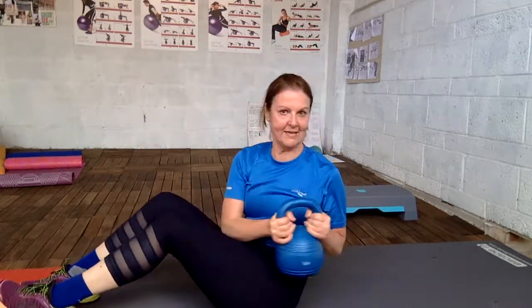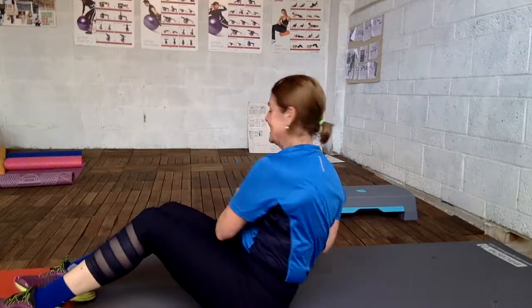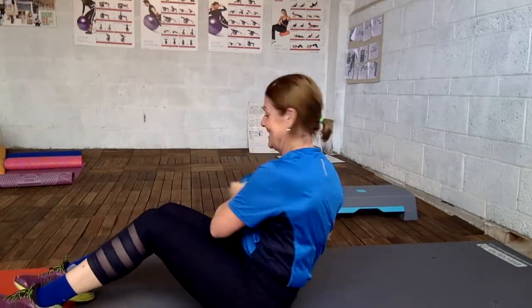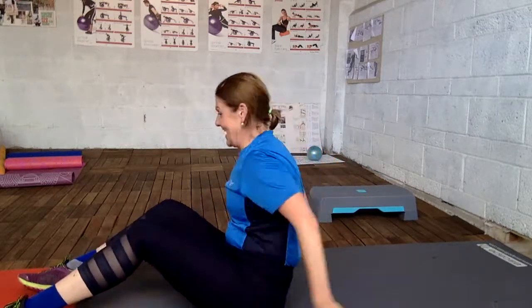Let's do this one — sitting twist. We start with the same and we end with the same. Come on, it's almost done. Activity completed!